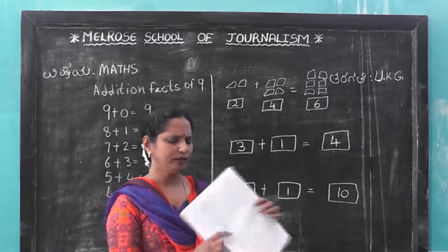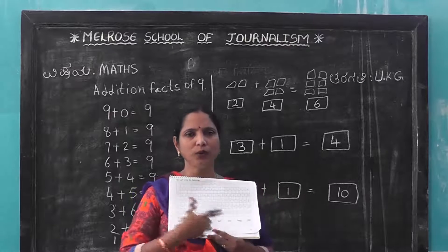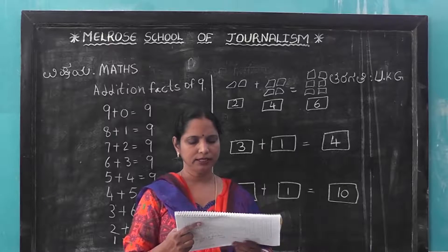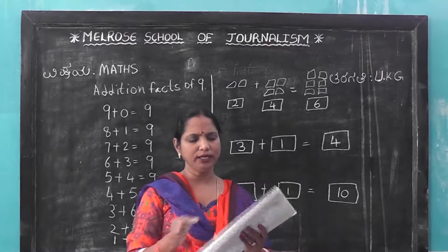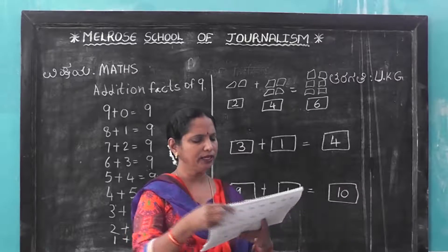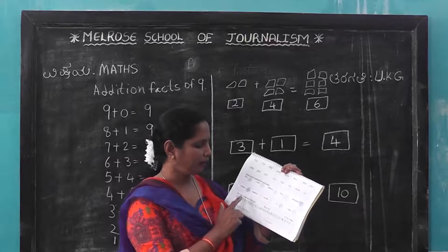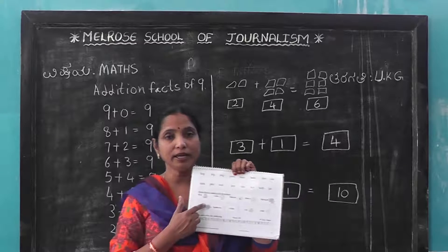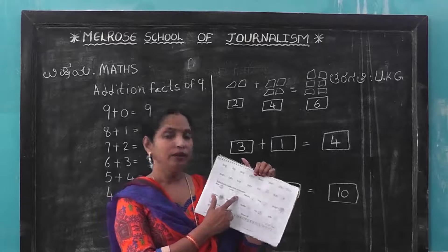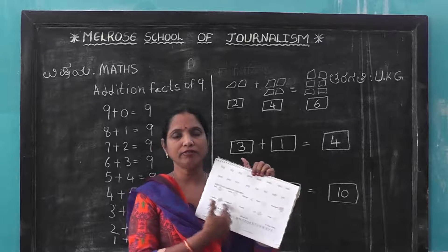After page 27, page 28: 1, 2, 120. After page number 29: page 27 finished, 28 finished, now 29. 3-letter words and the flower names. You can color these flowers — which color? Red, lotus color, then hibiscus color, like this. Flowers you can color.